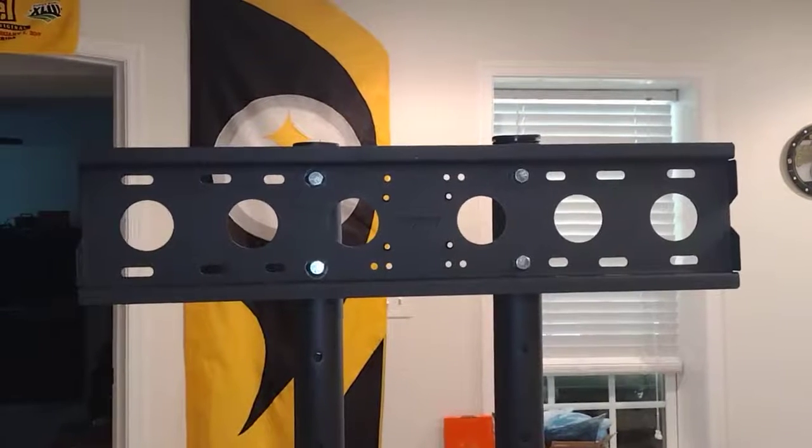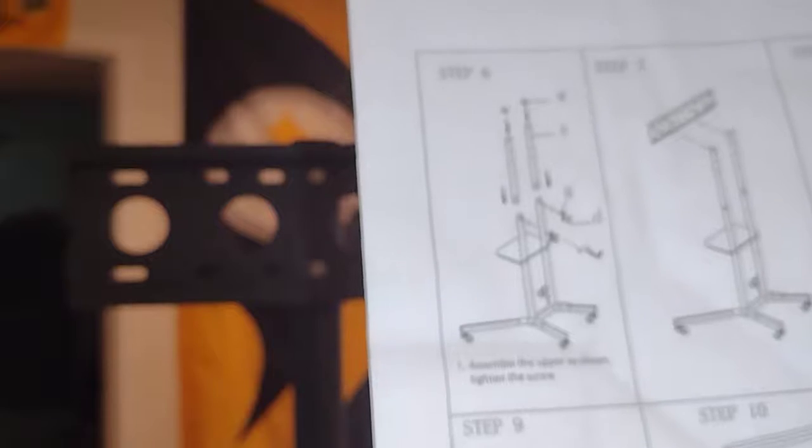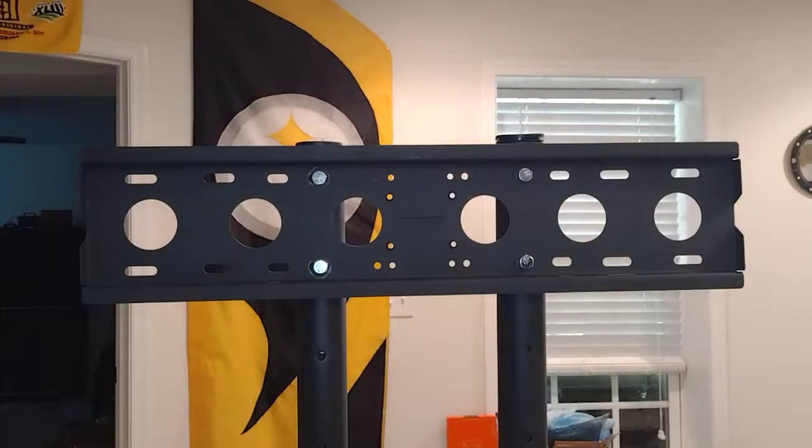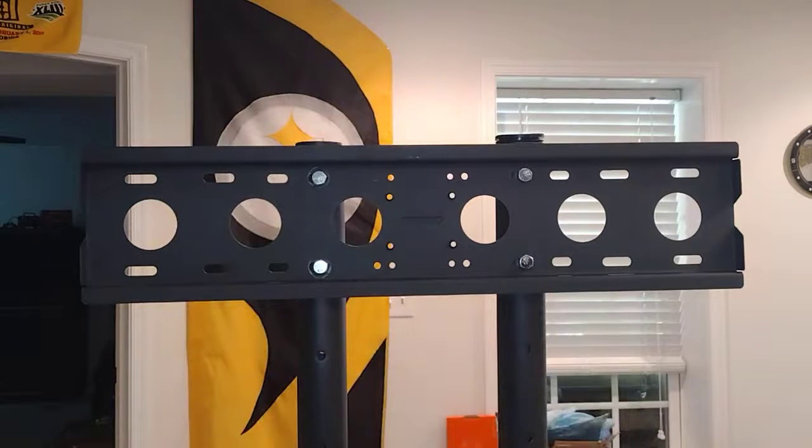Alright folks, this is part four, hopefully you guys are still with me. We're doing step nine now, which is basically this bracket for the webcam. If you don't need a webcam, you could probably skip this step. I don't think it's going to add any rigidity to it — it makes it a little more top-heavy — but other than that, I'm going to put it on.